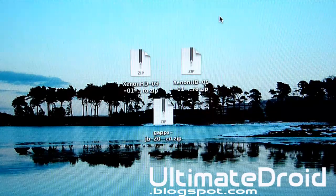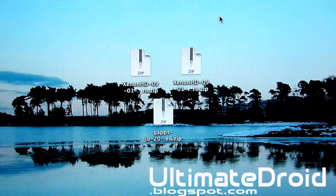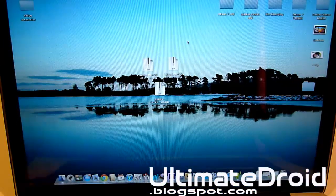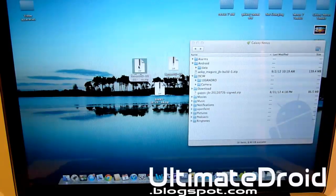So once you get all that done, we're going to be transferring the zip file. This one is for Maguro, which is GSM, and this one is for Toro, also known as Verizon. And everybody's going to be transferring GApps. Since I am on Mac, I'm going to be using Android File Transfer. If you're on Windows, just use the default Explorer to transfer. I'll have a link to the program in the description below as well if you're wondering how to transfer on a Mac.